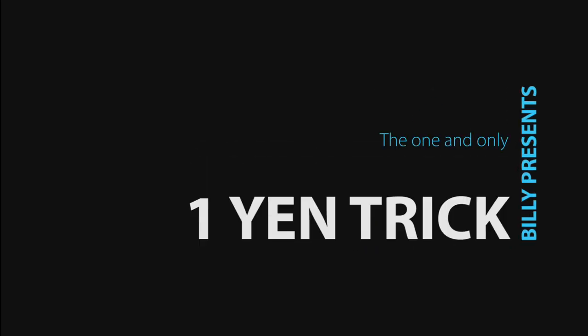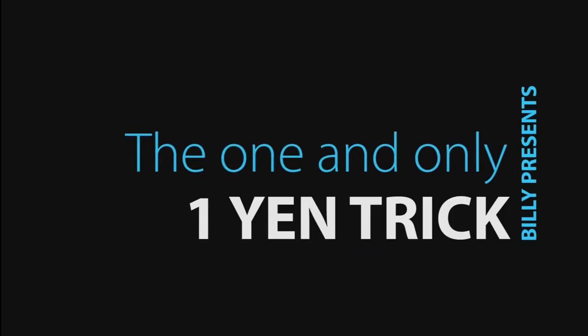Hey guys, it's Billie and today I'm going to talk about the one. Today I'm talking about the one — and it's not my husband, and it's not the one and only kimono. It's you! 100 subscribers on YouTube. Thank you so much, people, because I never thought that anyone would ever be interested in my videos.